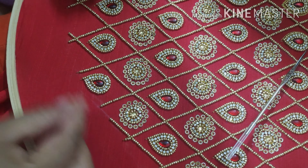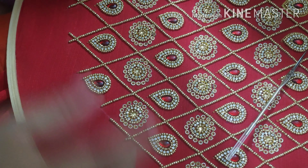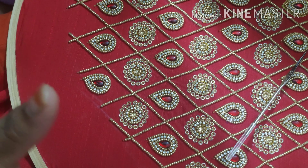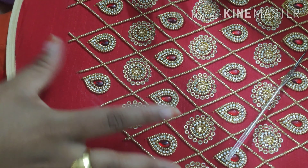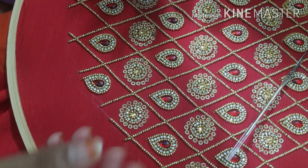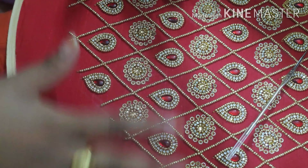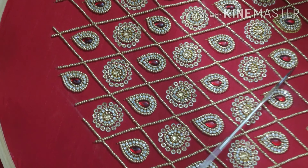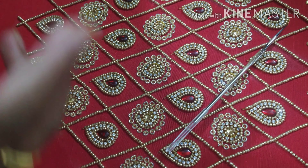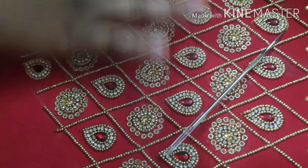You can draw the pattern like a small shape. If you are a stitcher, you can draw the pattern like a curve. This is the easiest method for you to draw the pattern. I have already done this in a video, so I have a few tips to share.